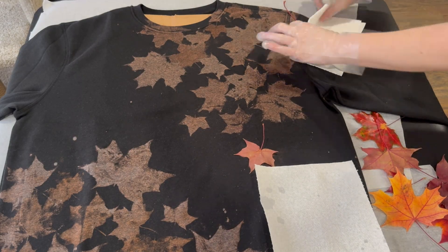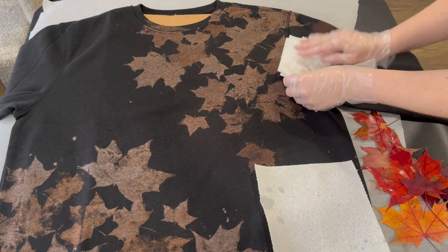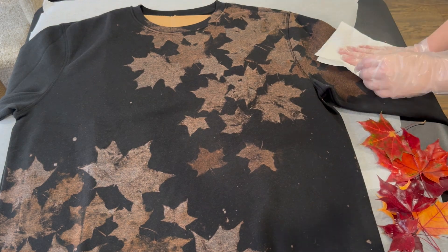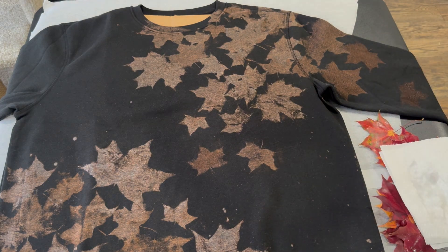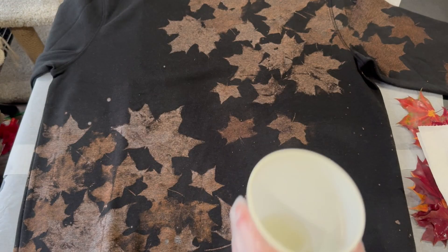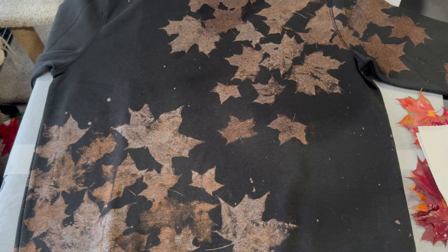So here we go, let's go down the leaf as well — some cascading falling leaves from fall. It's really starting to come together. Now the longer that you leave your leaf stuck to the sweater the more intense the bleach will come out. Also the longer that you work on your sweater without rinsing it the more intense the bleach spots will be. Now as a little bit of extra interest I'm taking some bleach on my paintbrush and just splattering it across. I've always been in love with a bleach splatter — I can't help myself, it's so cute.